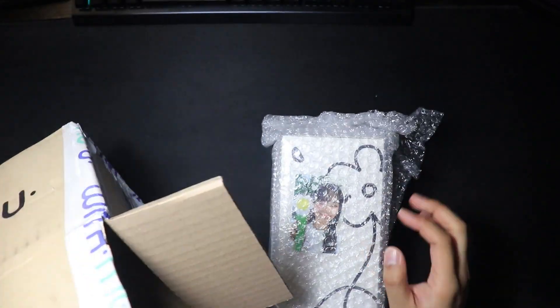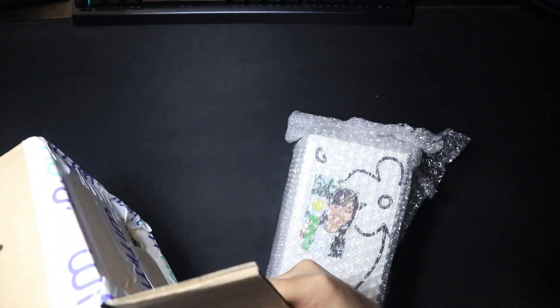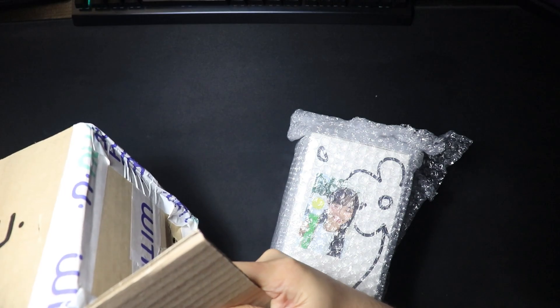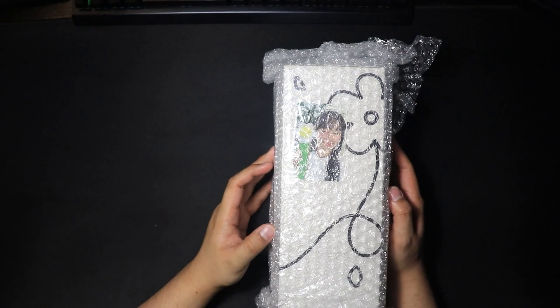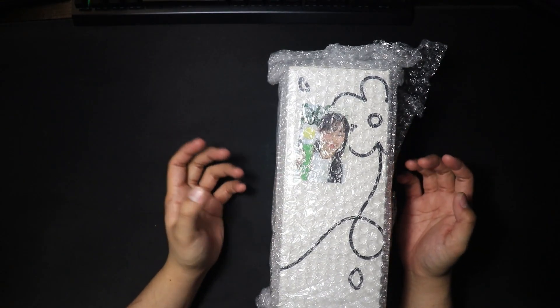There we got a Chuu photocard. Nice. And there it is — Chuu's official lightstick.